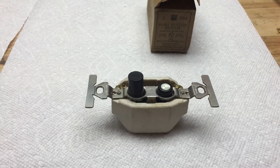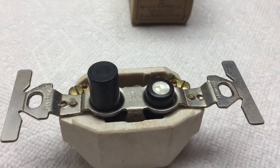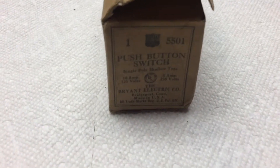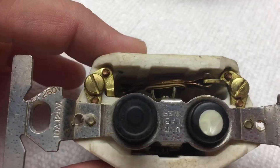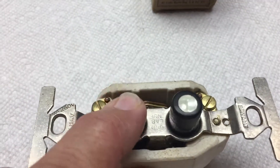Hi, this is a Bryant push-button switch. You can see it's old style where you push one button to turn it off and push the other button to turn it on. I got some of these new in the box from Bryant Electric and these are like perfect. I cleaned them just a little bit but the action is perfect.